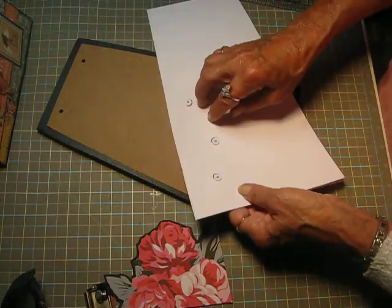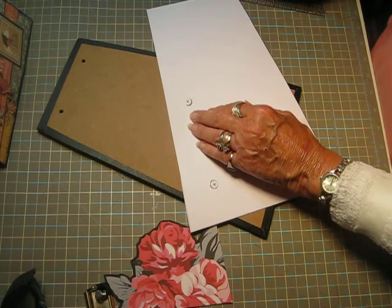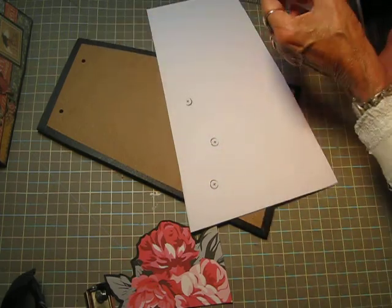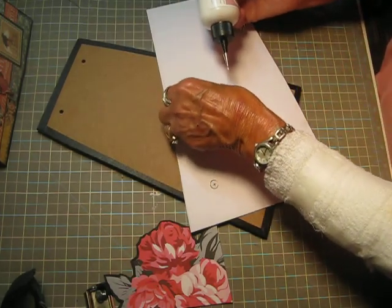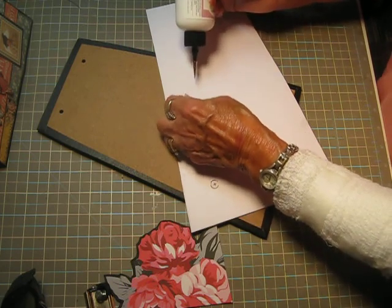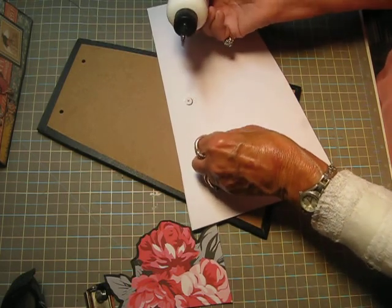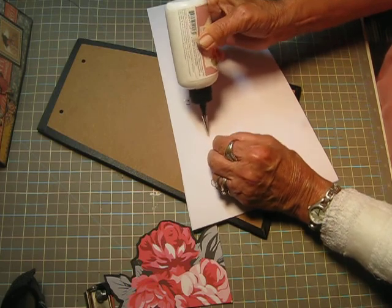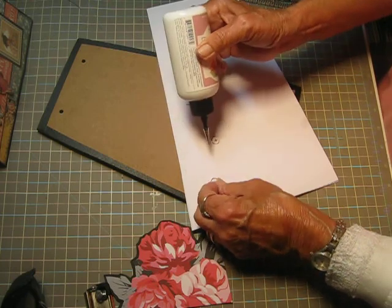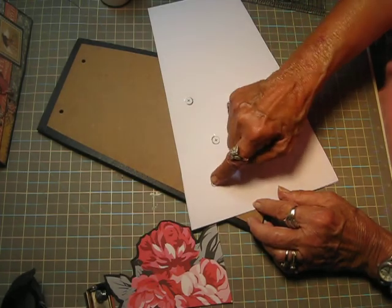So I need to turn it over and put glue on each one of them. I'm going to put a little bit of glue down here. This is the art glitter glue, also from Country Craft Creations — I like it really well. I'm going to put a little dot of glue under each one of these magnets, and then I'll be able to glue this down.